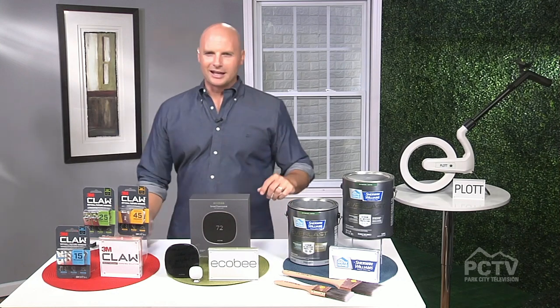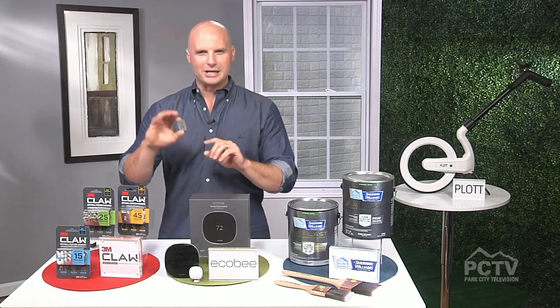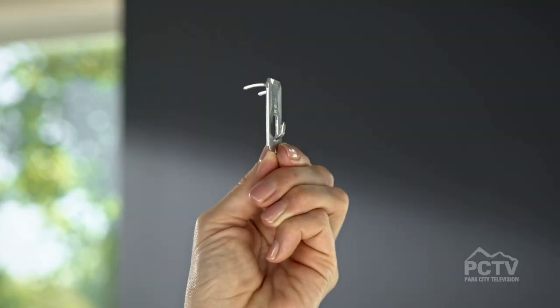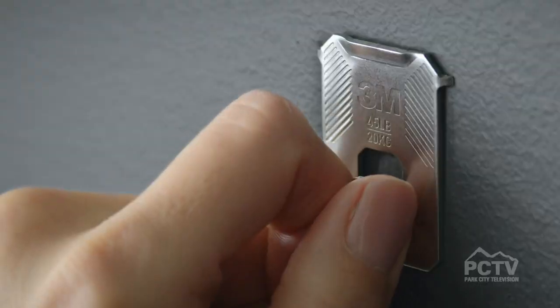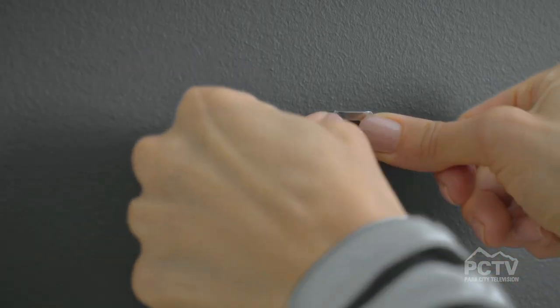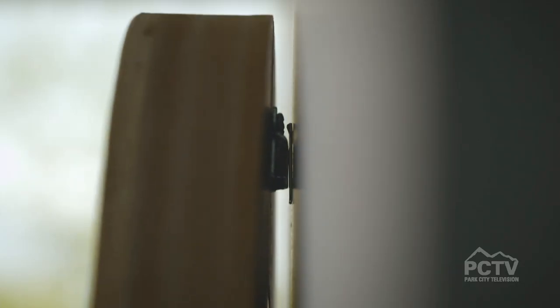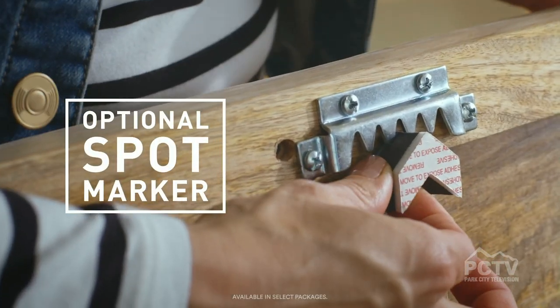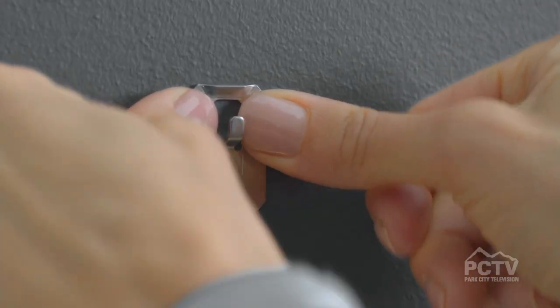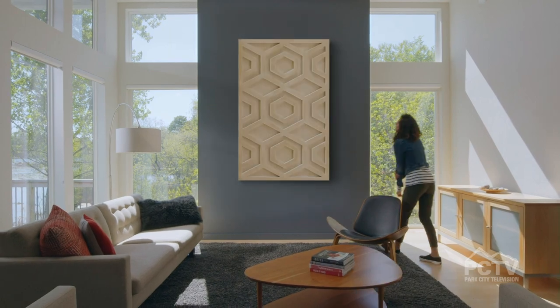Do you have any suggestions for handy products? I'm always on the lookout for things that make my life just a little bit easier. This is a product from 3M called the 3M Claw — it's a picture drywall hanger. It installs with just two fingers, no tools required, no stud required, just right into the drywall, but it holds up to 45 pounds. It also comes with a spot marker that you can stick on the back of whatever you're trying to hang, and it allows you to align it perfectly. They come in 25 and 15 pound increments as well, but the 45 pound version will hold what you want to hang, making your quick refresh of any room much easier.